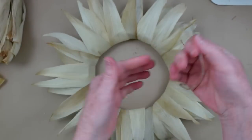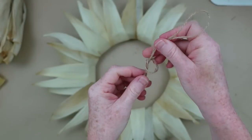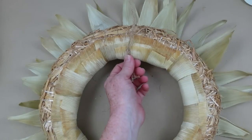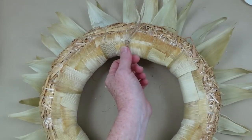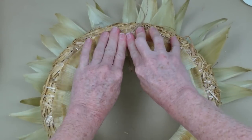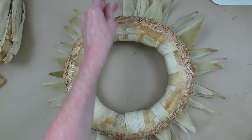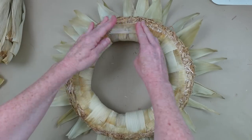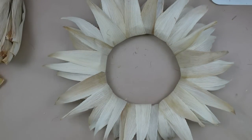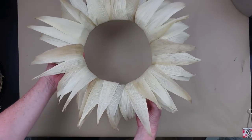Now we need something to hang it. I'm going to tie a really simple knot in a piece of leftover jute. Then I'm going to find a spot on the back where I want it to be my top, add some hot glue, and take another piece of that corn husk to use as a little backing to cover that up. Then all you have to do is trim down that jute so it doesn't show on the other side. Let it dry, and this is how it will look. You can use it just like this with nothing else, but we're going to do a little something extra probably next week.